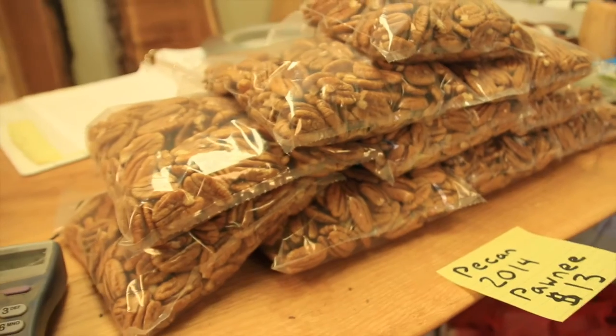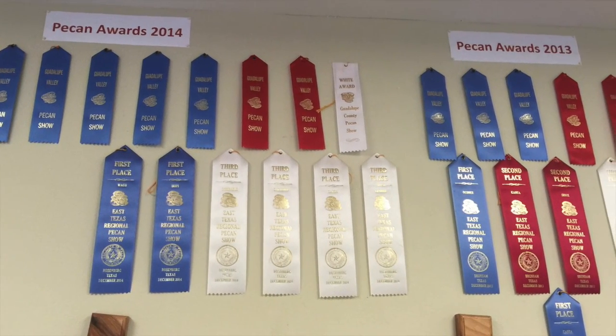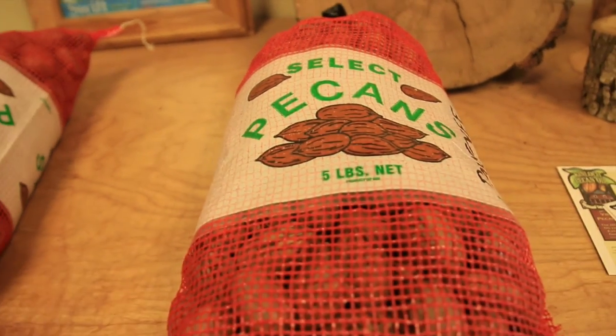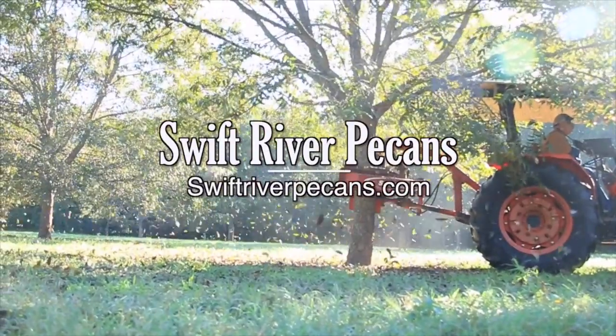So come by and see us and try our award-winning pecans. We're located on Texas Highway 80 out in Finchers, Texas, just east of Texas 130. Or you can visit us online at swiftriverpecans.com.